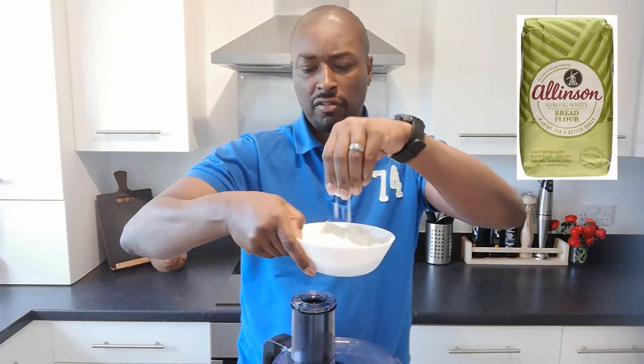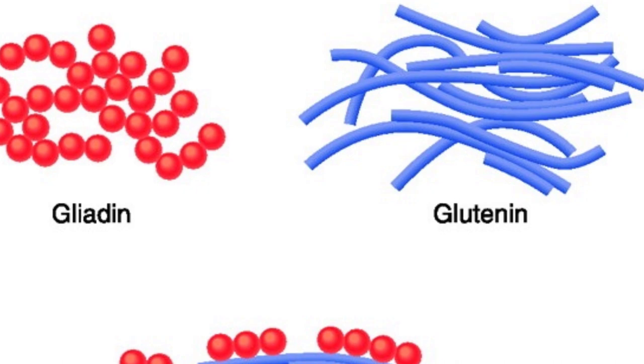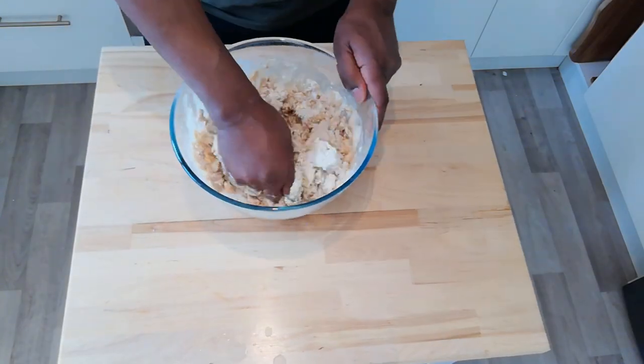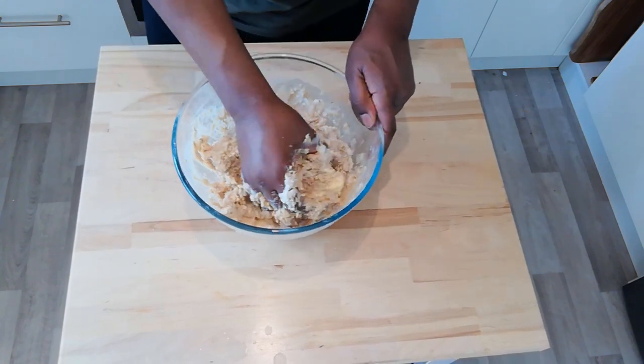The single ingredient we're going to use for this particular experiment is going to be strong white flour. So what is gluten and what exactly does it look like? That's what we're going to find out today. Gluten is a mixture of two proteins found in flour — one's called glutenin, one's called gliadin. And when we add water and knead the flour, the more we knead, we mix those two proteins together and they form a long, stretchy protein called gluten.